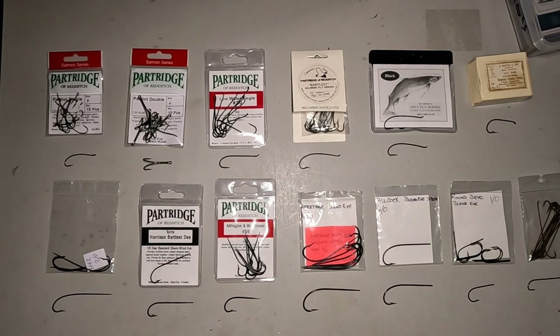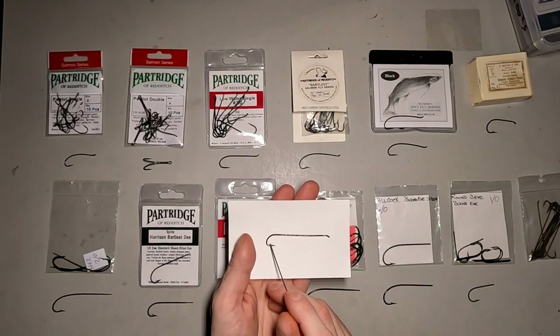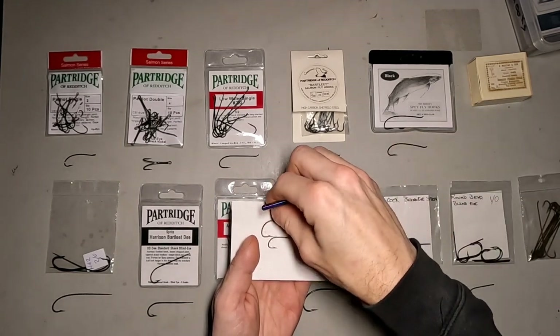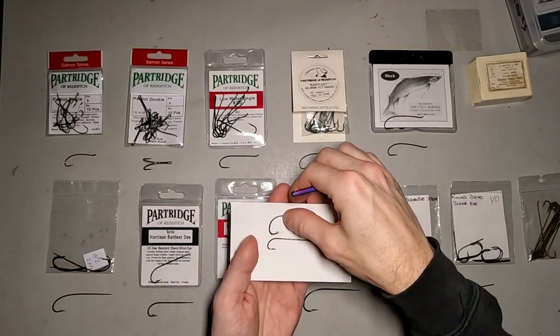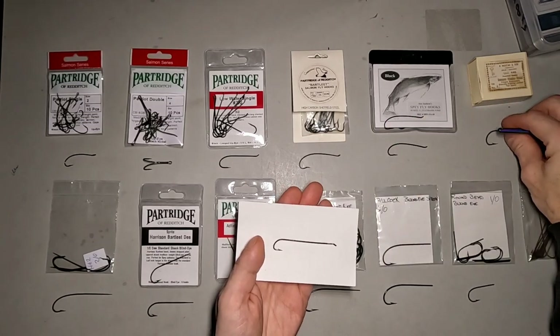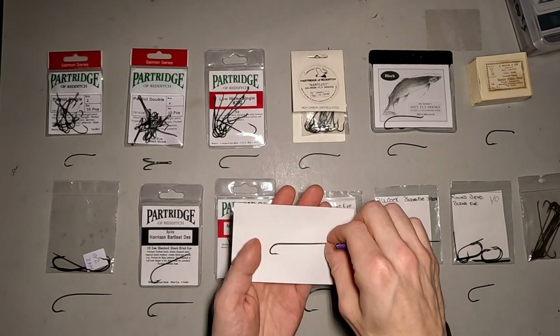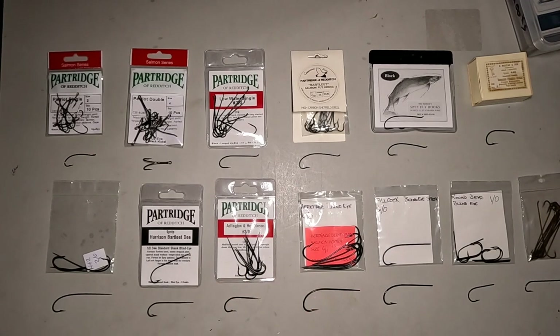The last hook I've got down here is a Carrie Stevens hook. I believe this was a Mustad — it's got the Mustad bend on it, which is very similar to the limerick bend. If you saw my Great Ghost video, this was the hook I used, just on a larger scale — this is a number four and the one I used was a 2/0. Those are typically used for more of your streamers than anything, rather than a classic salmon fly.